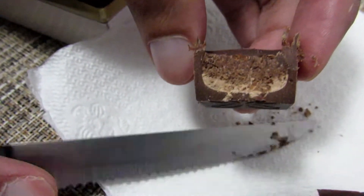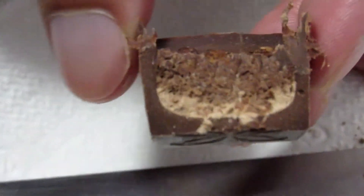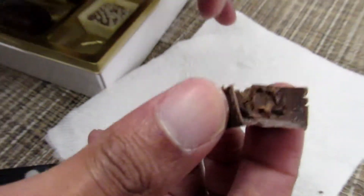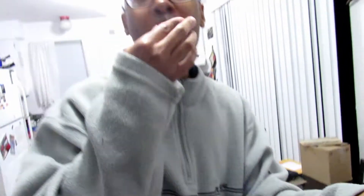Zoom in — oh, we went too far. There's that. Looks like gravel. It's real light. I'm not getting anything except for light chocolate.